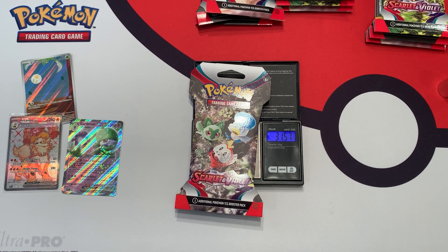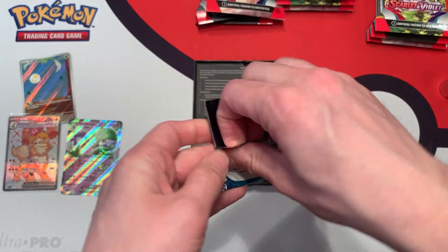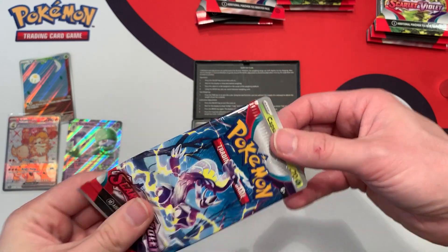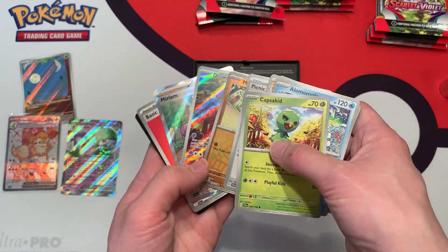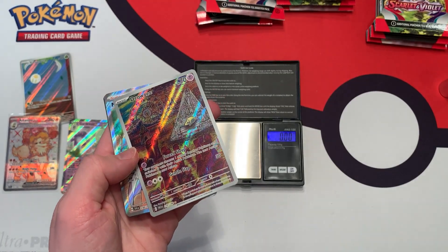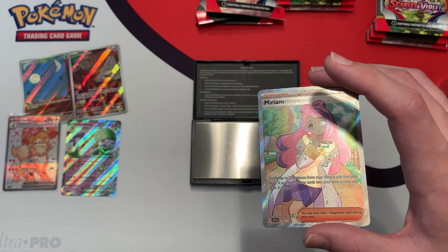31.57 grams — the booster pack inside weighs 22.91 grams. We have a white border code card. We have a Drowsy and a Miriam — nice! It's not the alternate art Miriam, but I'll take it. We've got a double hit here with this awesome looking Drowsy and this Miriam Full Art. Let me sleeve up the Miriam.